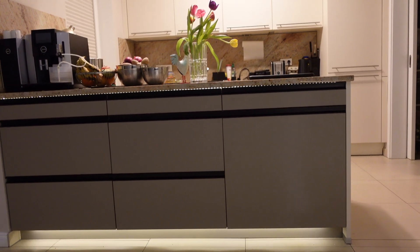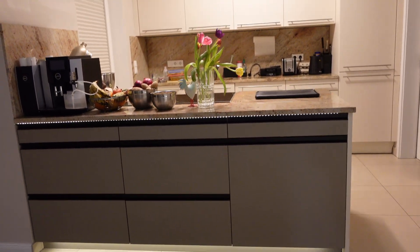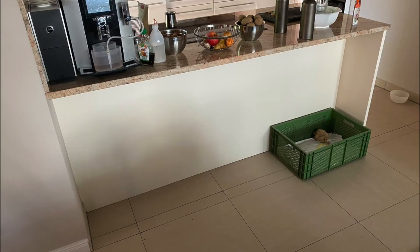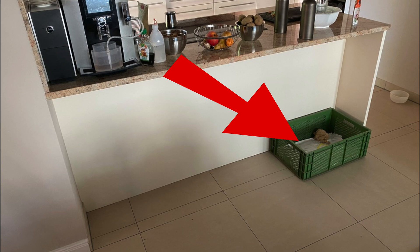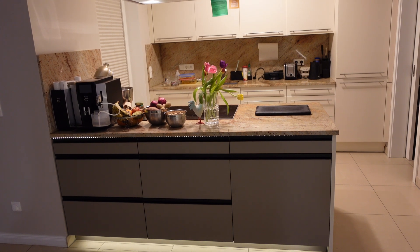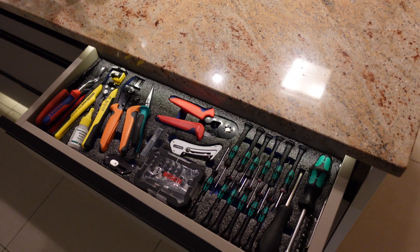Hi everybody, my name is Max Maker and this week I want to build a custom bin for one of these kitchen cabinets right here. So this is my kitchen and this space in the front used to be empty. We always had a box there for small cardboard items and paper. We have this cabinet made now and on top we've got a drawer for some common tools that I always need in the household.